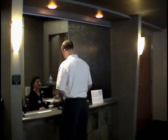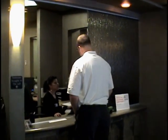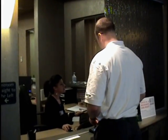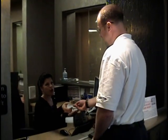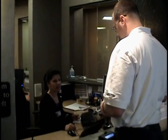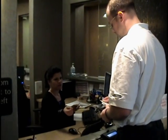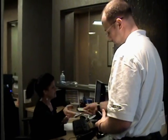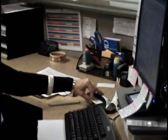We do ask that you arrive 15 minutes prior to your appointment. This allows our front desk the time they need to confirm your demographics and insurance information. It is now mandatory that you present photo identification. We will also take your picture for our electronic medical records for ease in confirming your identity in the future.